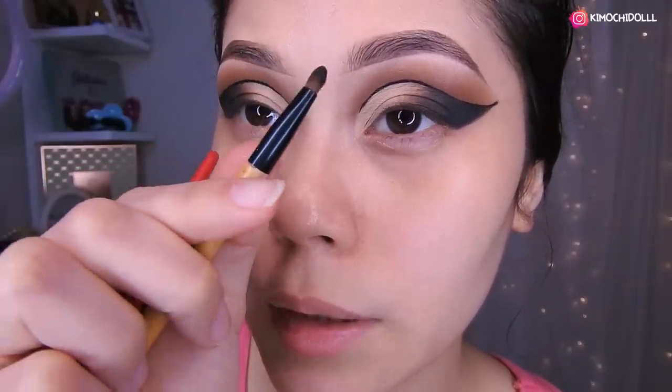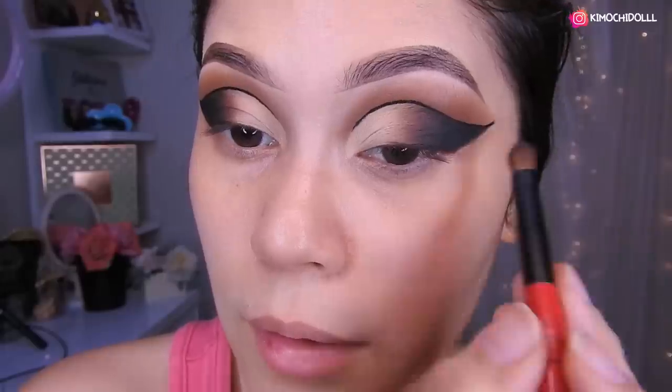For this you need to use small brushes — about this size and this size here — so it turns out nice. Because with a large brush it's sometimes very difficult to blend, unless you have a larger eyelid where a normal big brush fits easily. We add a little more dark brown and blend it out really well.